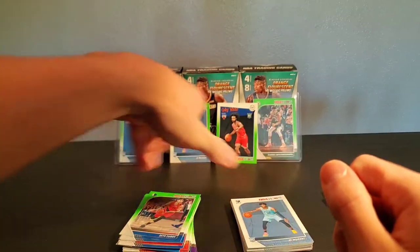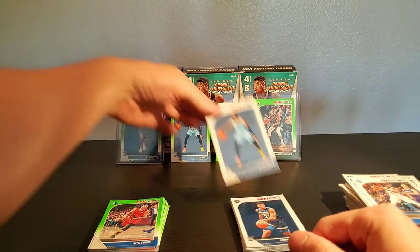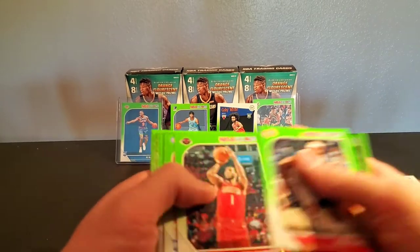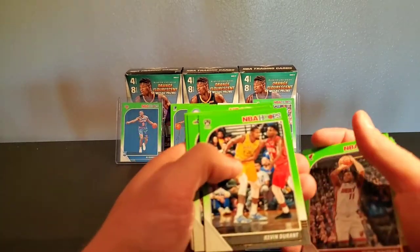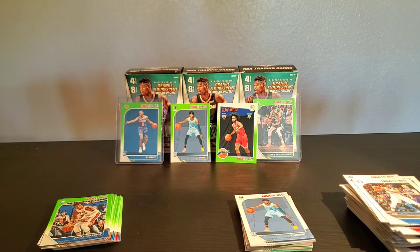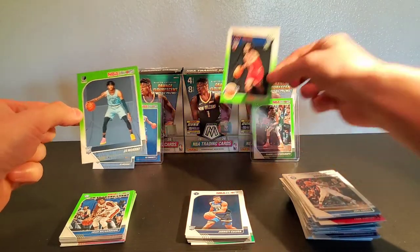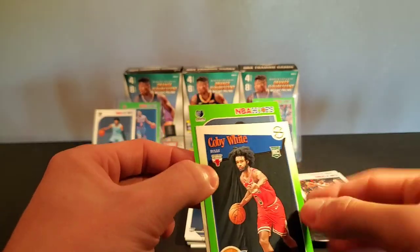All right, guys — we walked away not empty-handed. We got two Ja Morants here, one's a green. We got a Kobe green, a bunch of these other rookies' bases, and we got some other rookie greens in here, which is pretty cool. Nothing too notable, but my boy Wendell, DeAndre, and Claxton. Sweet — that concludes the video and concludes the series, guys. I'm going to sleeve up my Ja Morant and let you guys get a closer look at these guys.